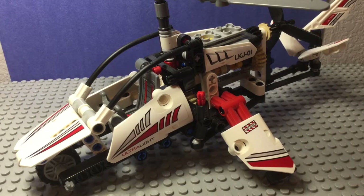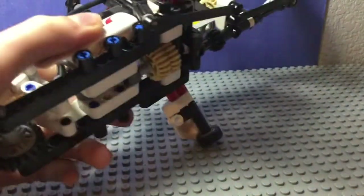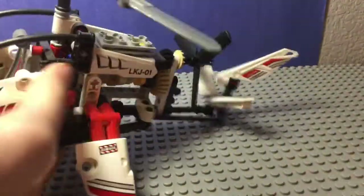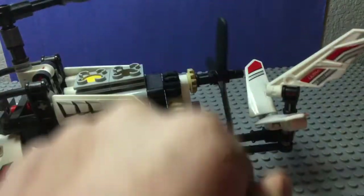Hey guys, welcome to the video. I have this Lego Technic helicopter here. It has gears, and when you spin these gears the helicopter spins - these go up and down, and this spins.